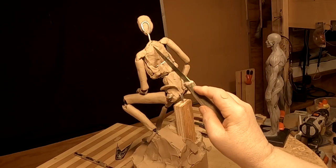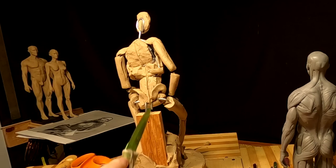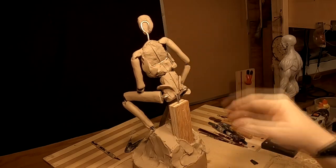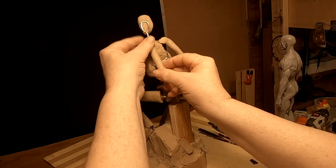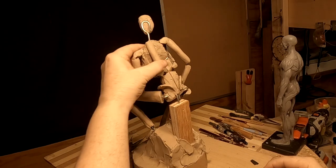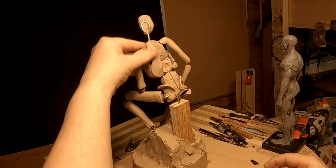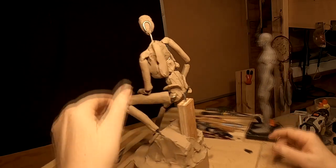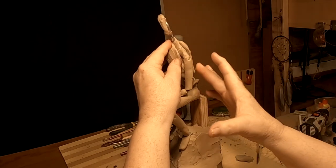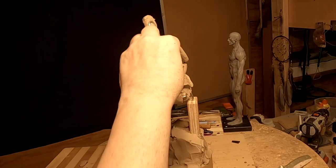I've got to work out the center of his backbone — it's going to come down like this. I'm going to go ahead and do it and make sure the thorax doesn't look too thick.